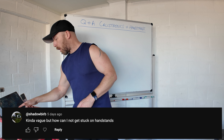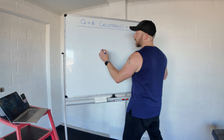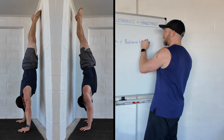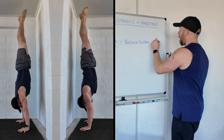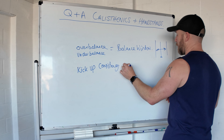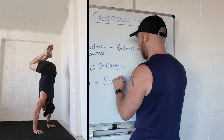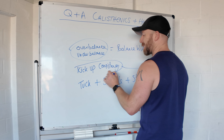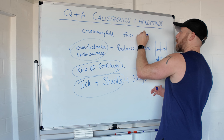Next question: how can I not get stuck on a handstand? Most people need to work on their over and under balance, which equals balance window. Do back-to-wall and chest-to-wall drills, make sure you can pull off the wall for repetitions and holds, and slowly make that balance window bigger. Work on kick-up consistency — lightly kissing the wall or freestanding into the balance window. More advanced: get very good at tuck and straddle handstands. If you're newer, start with conditioning holds on the floor or chest-to-wall holds.